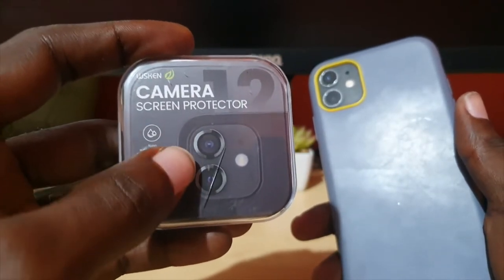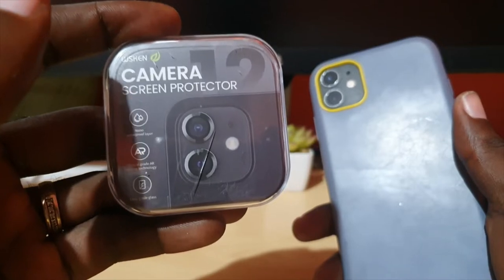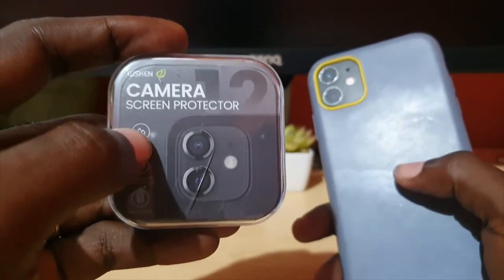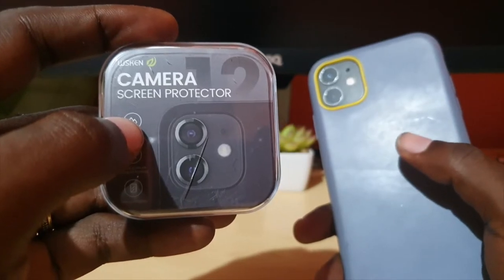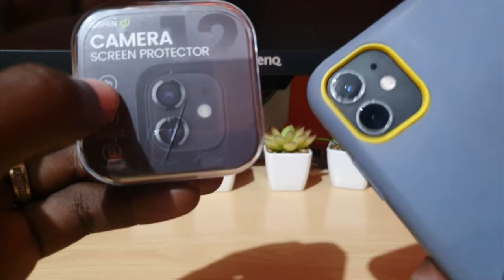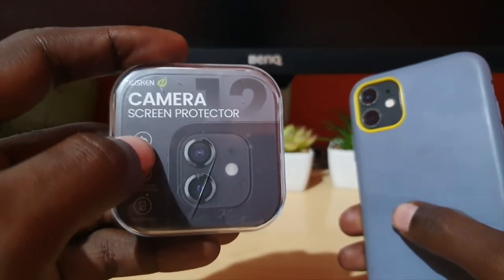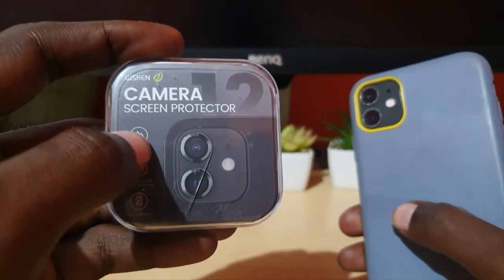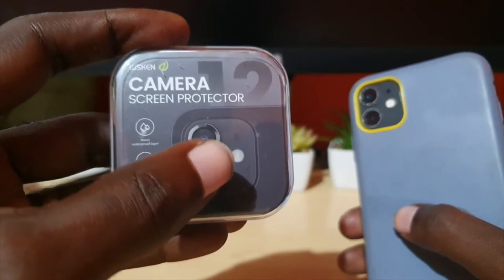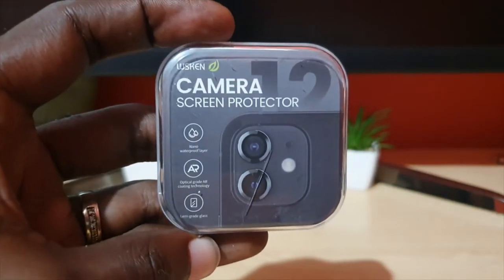An additional benefit is that this can be used to cover up scratches on your lenses. In case your lenses are already scratched — where the lens basically chips around the lens cover — I'll try to show you. I didn't cause this; it naturally happens on all iPhones from the 11, 12, and even the 13.